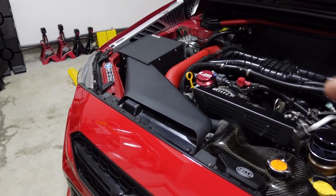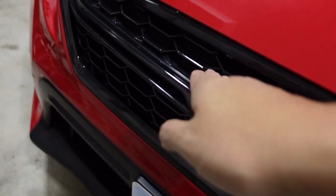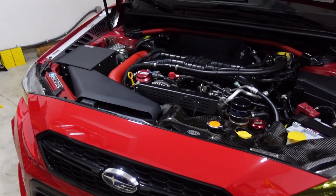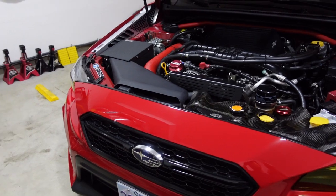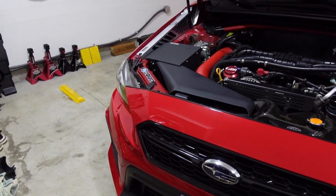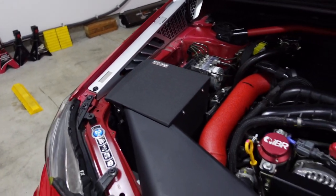I know a lot of people are thinking that if I direct air through here to the intake, then water might get in there. That was a concern of mine as well, but I checked the Compressive Tuning site and they guarantee that water will not get into the intake. They designed it that way so your intake stays dry.